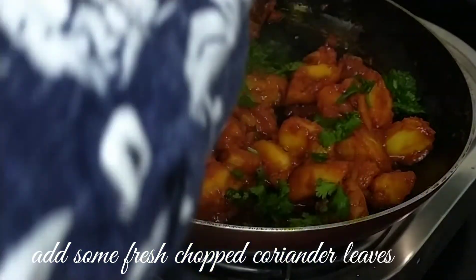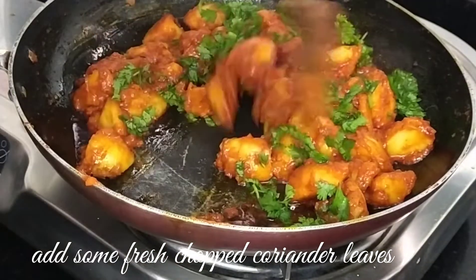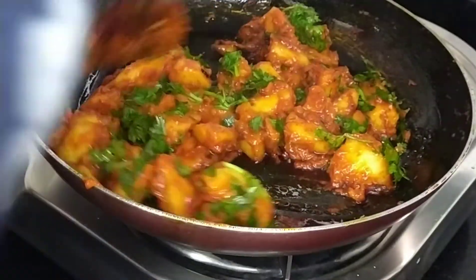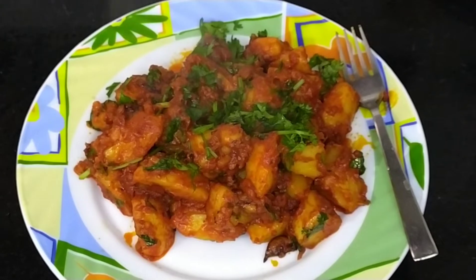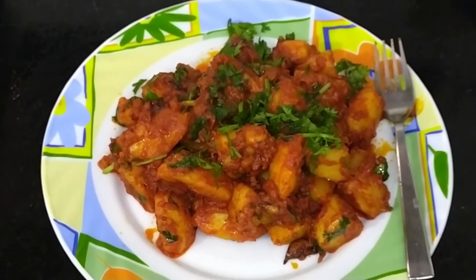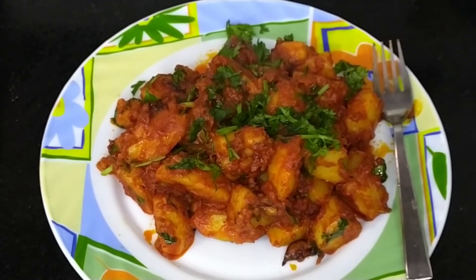We need a good amount of coriander. I hope you will like my recipe — please share, comment, and subscribe for our next recipe.